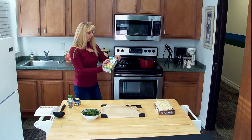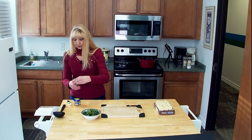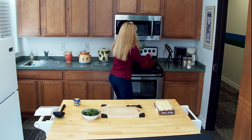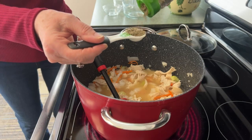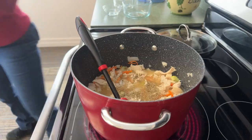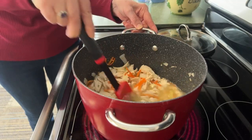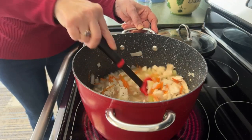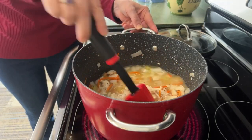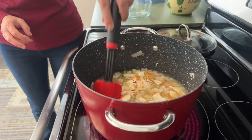Now we're going to put in our one teaspoon of thyme along with our chicken broth and our chicken. We're going to stir this up, bring it to a boil, and then we're going to let it simmer. After I get this going just a tad, we're going to add in our gnocchi.